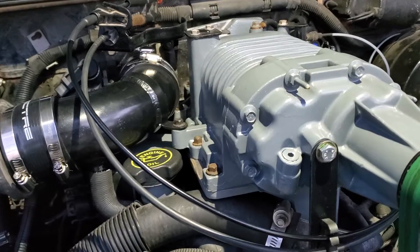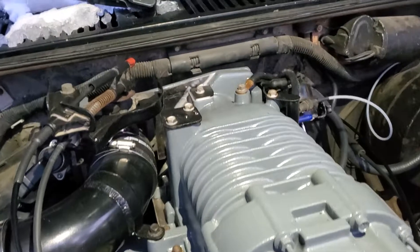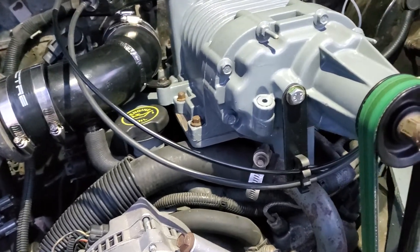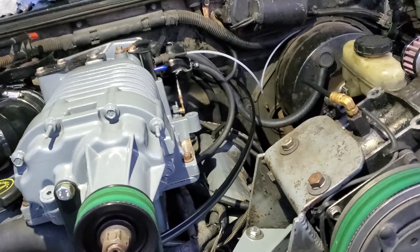My friend and I did this — actually the same friend who had the truck that the other supercharger was on. If there's any interest, I can go over in a little more detail about how we did this. I'm not going to make kits, but I just wanted to show everyone what we did. Figured it'd be kind of neat, so thanks for watching.